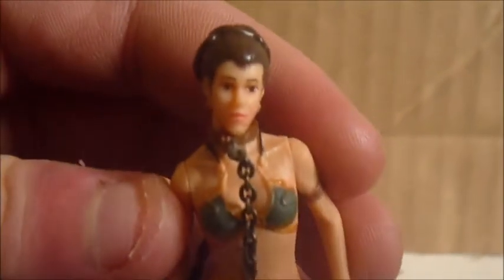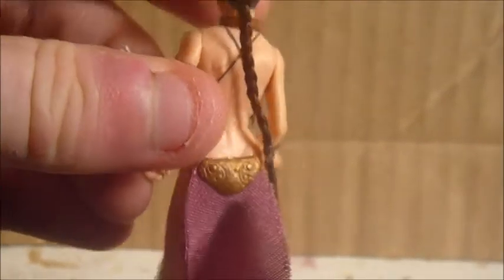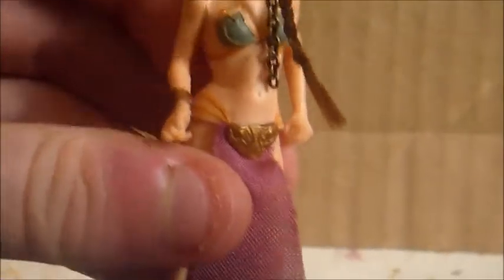The detail on her is pretty nicely done. That chain right there is a real chain. The face sculpt — I think it's a pretty good likeness of Carrie Fisher. The hair is actually like Barbie doll hair, which is cool. You can't really have it on the side or behind her. And obviously her skirt is soft goods — I think the skirt is really nicely done, pretty sure it's the exact color it was in the movie.